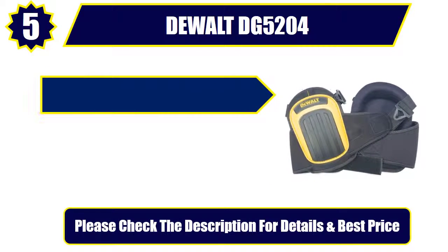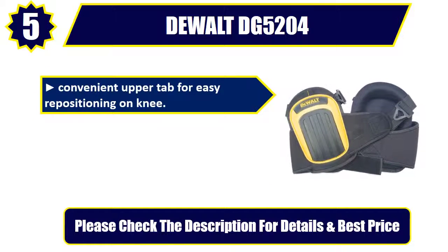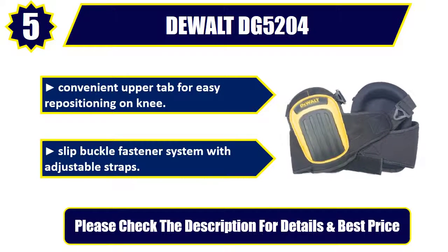Convenient upper tab for easy repositioning on knee, slip buckle fastener system with adjustable straps. Please check the description for details and best price.